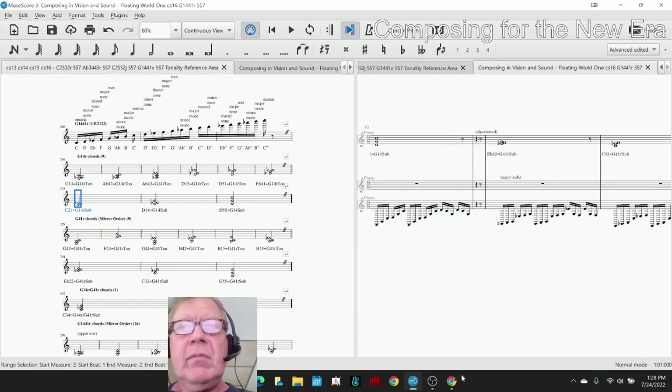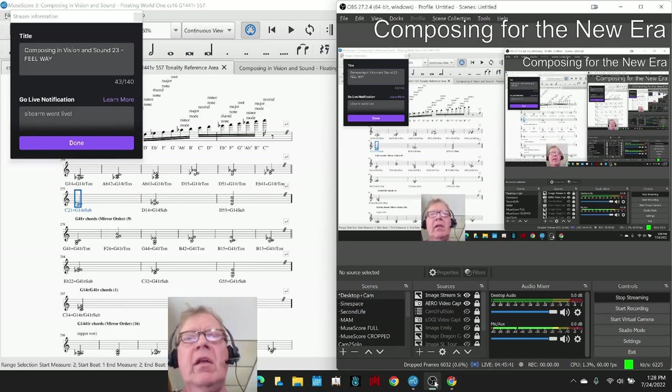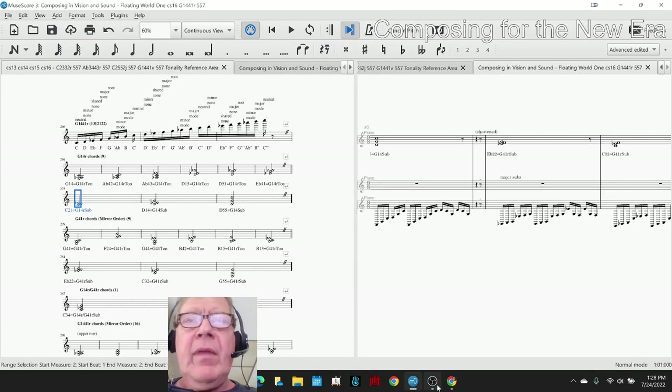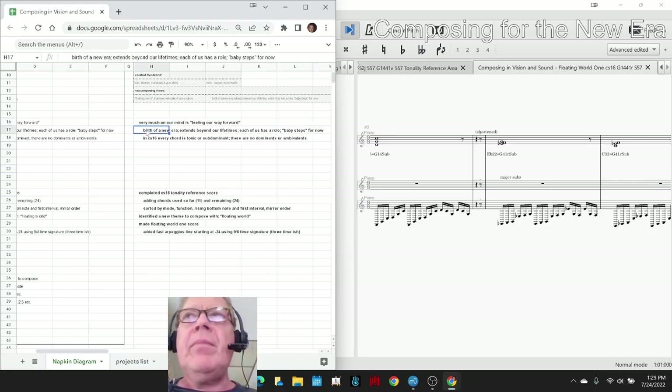Ladies and gentlemen, this is a recap of Composing in Vision and Sound Part 23, Feel Way. In today's episode, we re-entered by reflecting that we are feeling our way forward very much lately. The title of this series is Composing in Vision and Sound, Composing for the New Aura. It's the birth of a new aura — it extends beyond our lifetimes. Each of us has a role, and we're all doing baby steps for now.